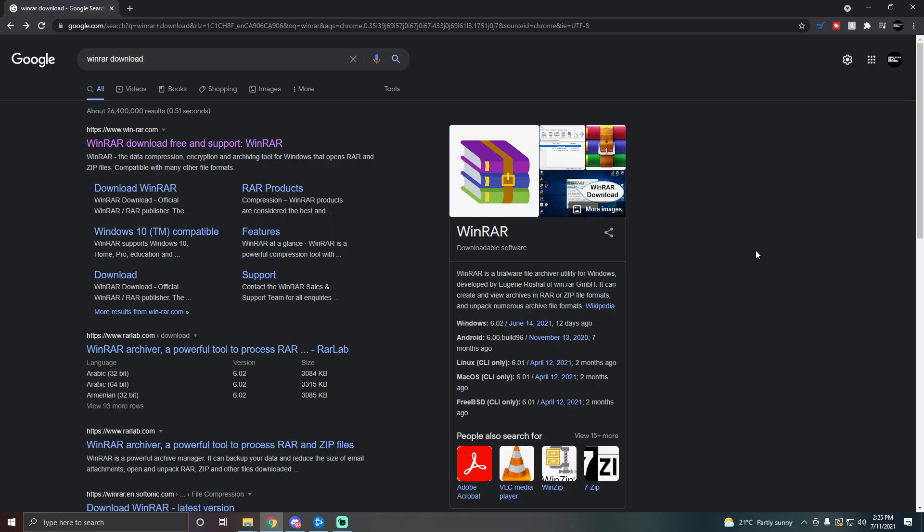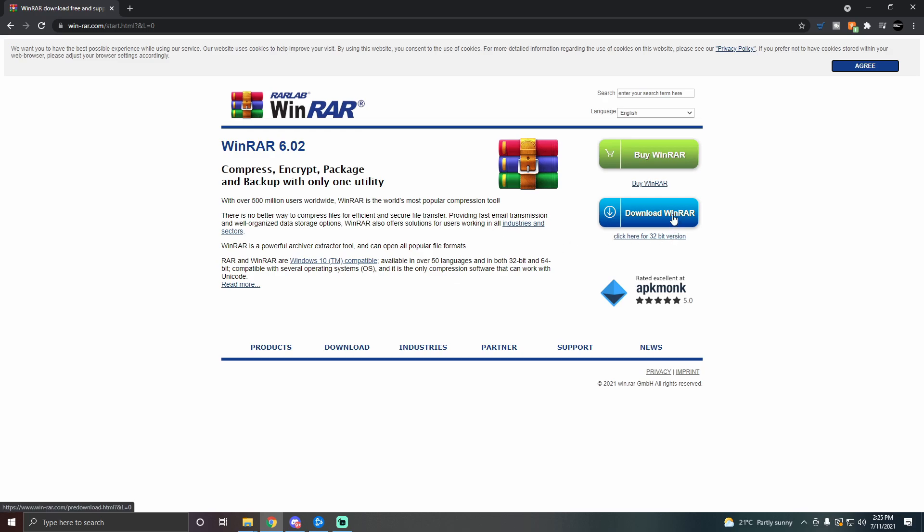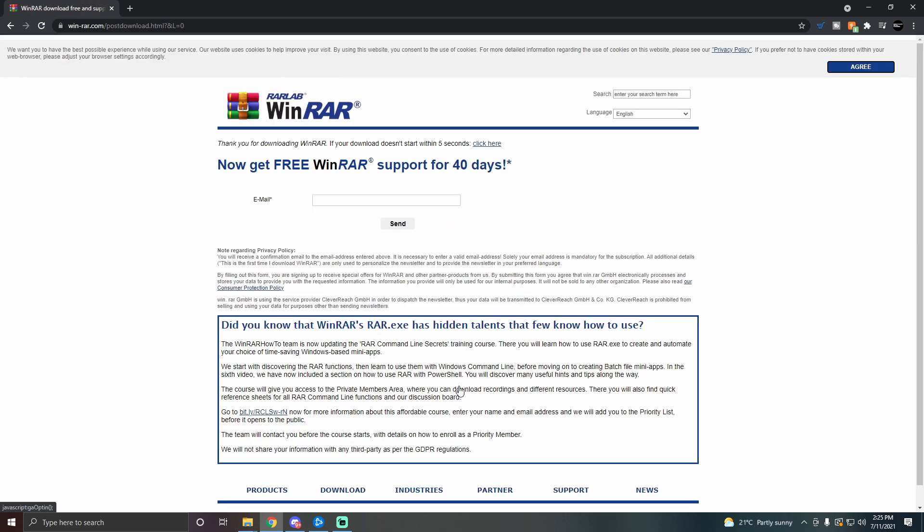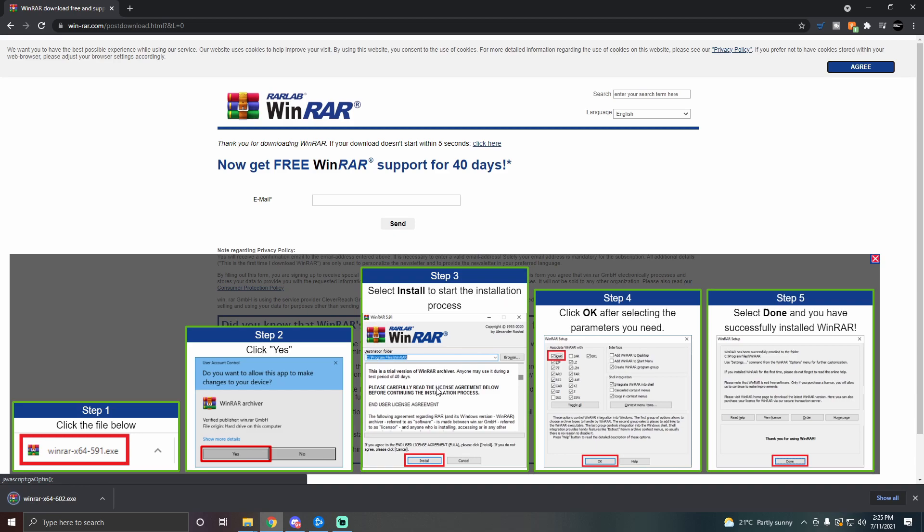The first thing that you need to do is download and install WinRAR. Just go to Google and type "WinRAR download" — it should be the first link. Click it, then click download WinRAR. Download and install it the same way you would install any other program. The steps are actually right there on the page, so just follow those and you should be good to go.